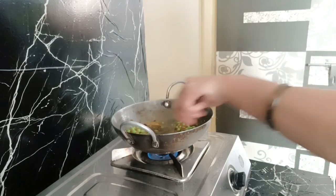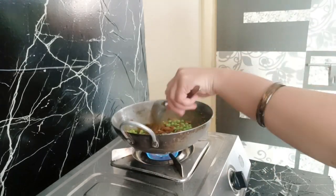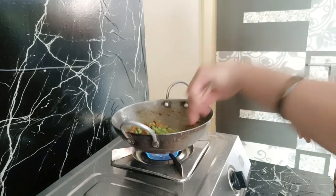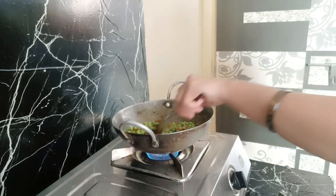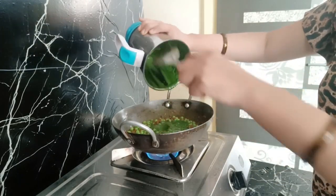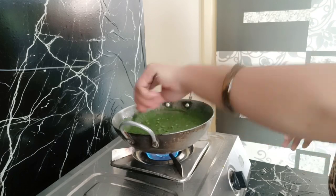If we put a little paste of the sauce, we will add the sauce — which we have to put in place. This is why we put some paste in the sauce.